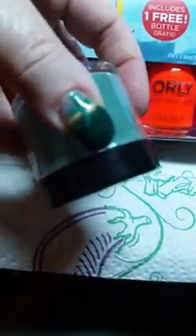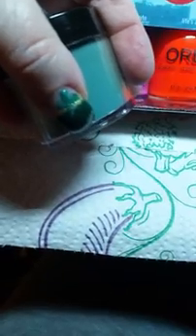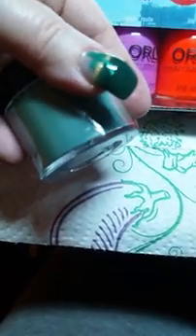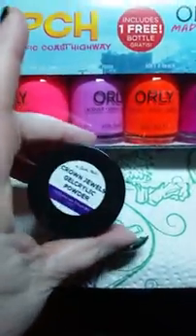So that's what my nail looks like for St. Patrick's Day — not a very good design, but I like how the color looks, so it looks cool. I just wanted to quickly show you that — this one's called Crown Jewels.